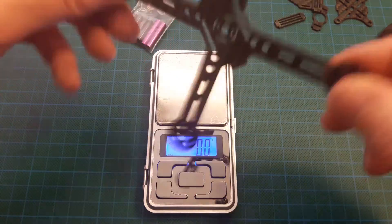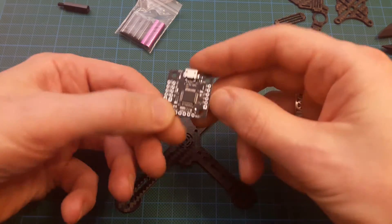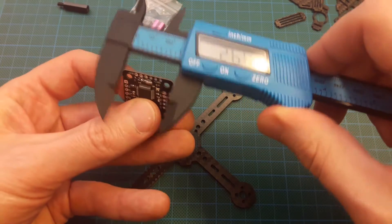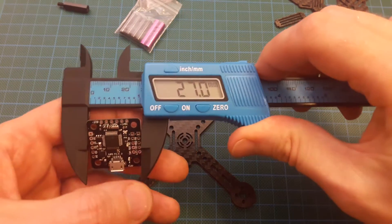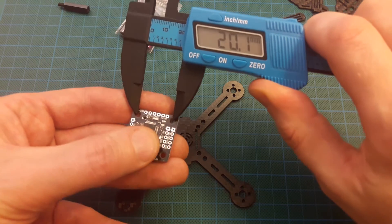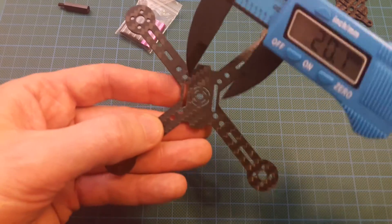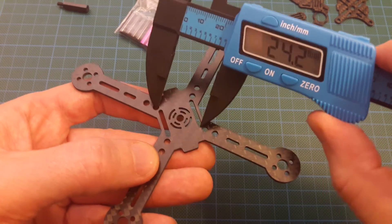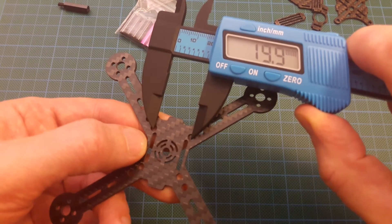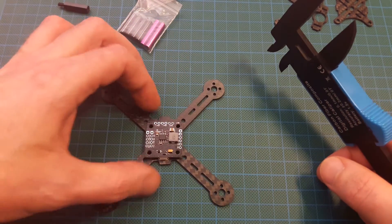Now about mounting the flight controller. I have a small flight controller which is 27 millimeters overall and 20 millimeters between the holes. You can see there is a set of holes for a small flight controller here — 20 millimeters distance — exactly for this type of flight controller.